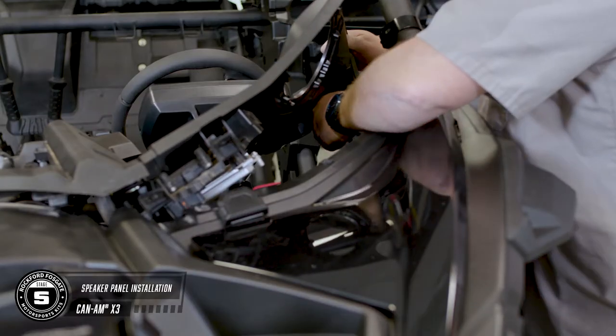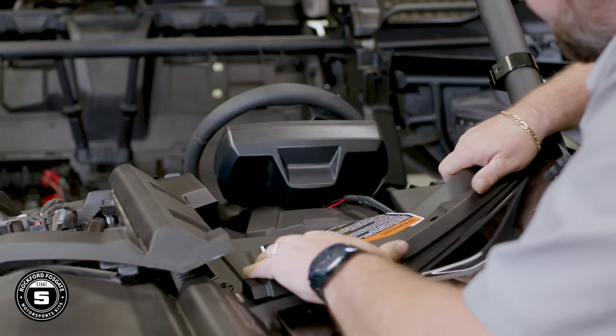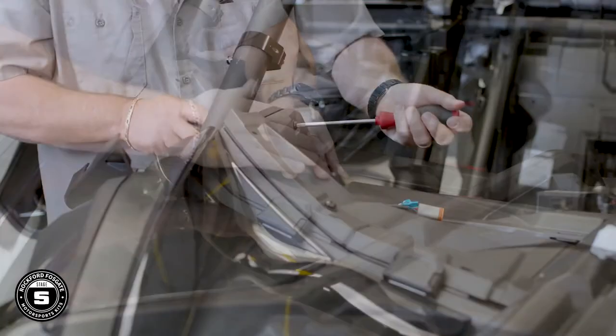You're ready to install your new front speaker panels. Start with the driver's side and reattach the smart lock harness, being sure to push in the red locking pin. Now reattach the headlight and any other accessory switches. Then move over to the passenger side and seat the panel back into its original location.